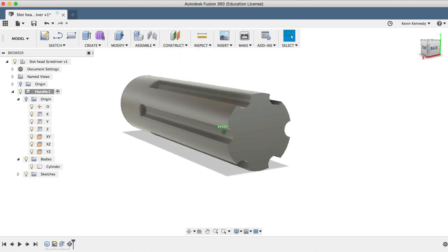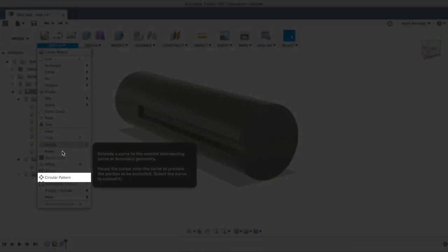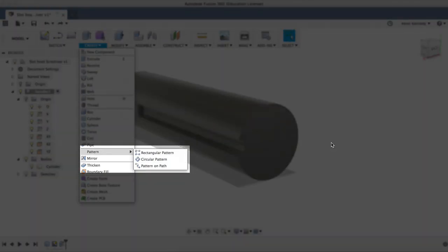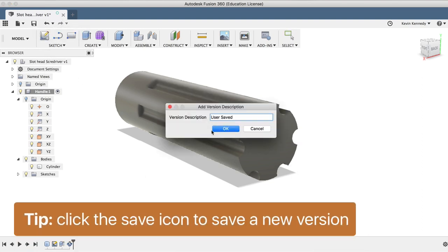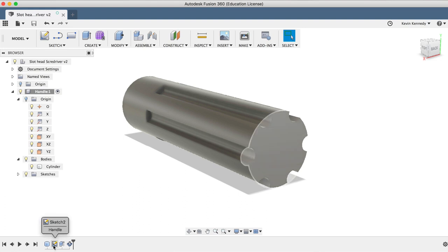One thing to note here: we could have used the Sketch circular pattern and patterned the circle around before we extruded it, but I recommend using the Pattern feature under the Create dropdown list when possible, as it will perform much better in Fusion 360, especially when dealing with larger and more complex patterns and assemblies. The main reason is because the Sketch tool is trying to render all of the geometry, whereas the Pattern feature is simply rendering the one circle and mimicking the extrude cut.